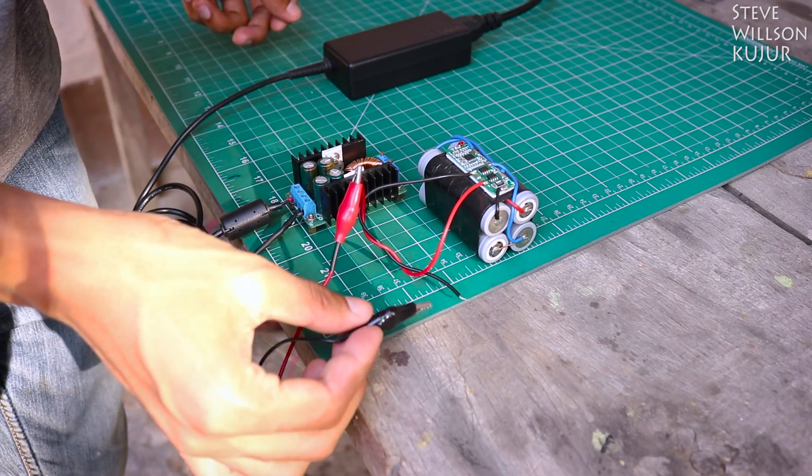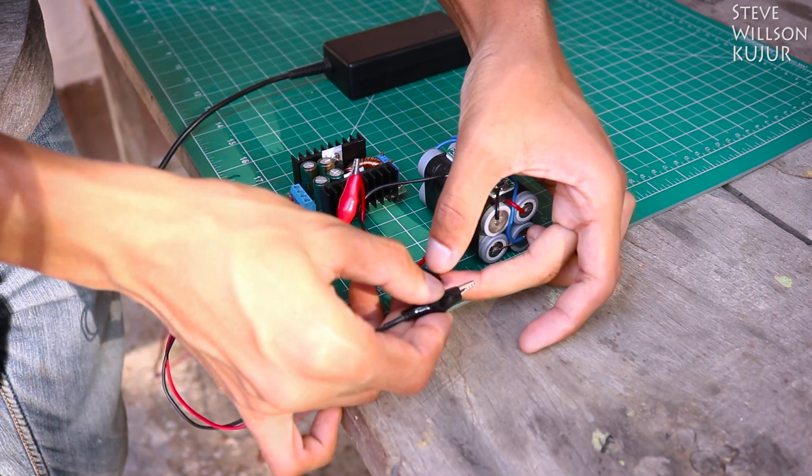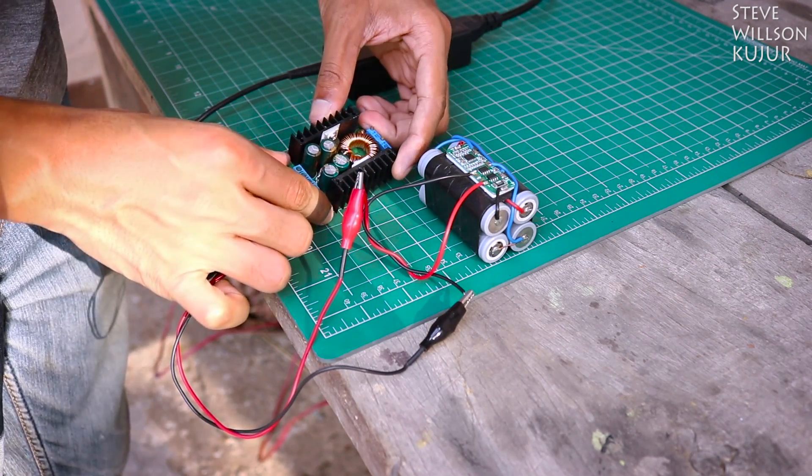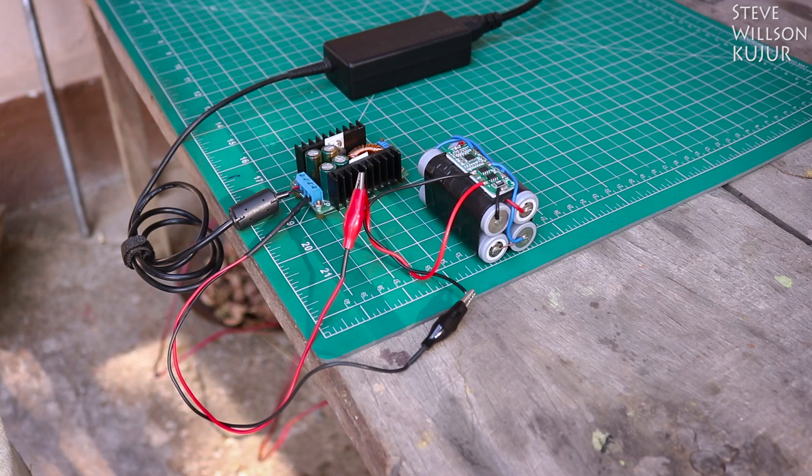Please do not try this method without any BMS, aka battery management system — it is very necessary to use that. In this video I am using a BMS that does not use balance charging. If you want a BMS with balance charging, I will drop a purchase link in the description below, you can check that out.